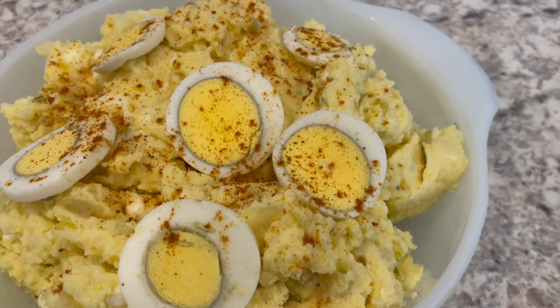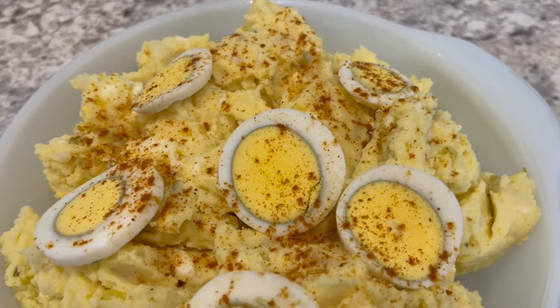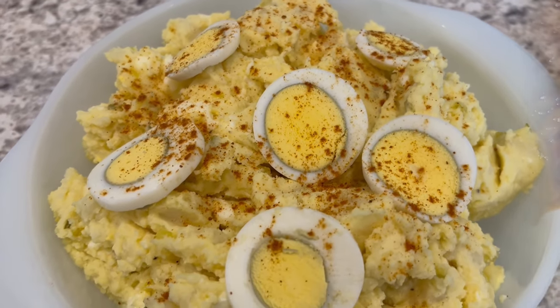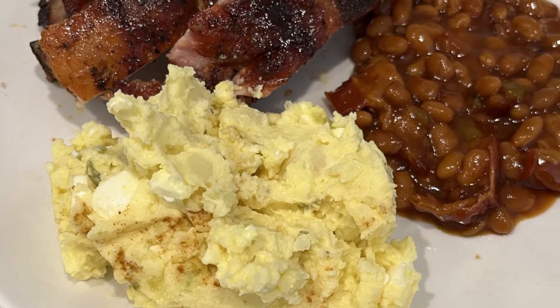My name is Andrea and today I'm making Southern Style Potato Salad. This recipe is so easy and delicious you'll be making it all summer long. You just need a few simple ingredients.